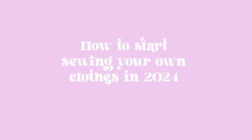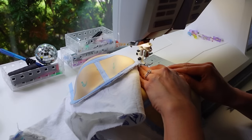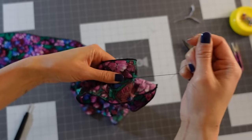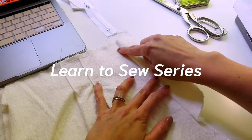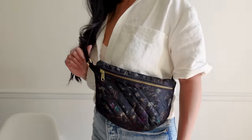If you want to learn how to sew your own clothes this year, this video is for you. Hi, I'm Candace, I'm a sewing pattern designer and content creator, and I want to teach you how to sew. The most common question I get on Instagram is 'how do I start sewing?' and it's not easy to answer in just one DM, so I thought I would make a video about it.